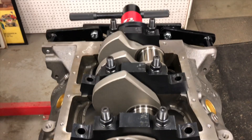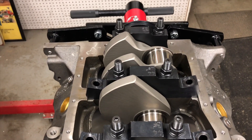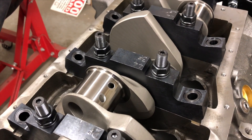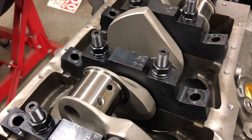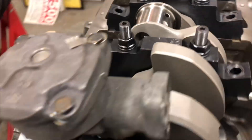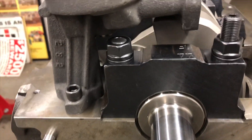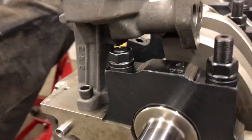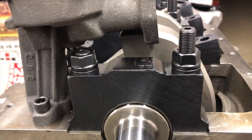I added studs to the mains — these are regular 351 Windsor studs for a two-bolt block, half-inch stud. I had to notch that stud in order to clear the oil pump, so that stud's been knocked down.